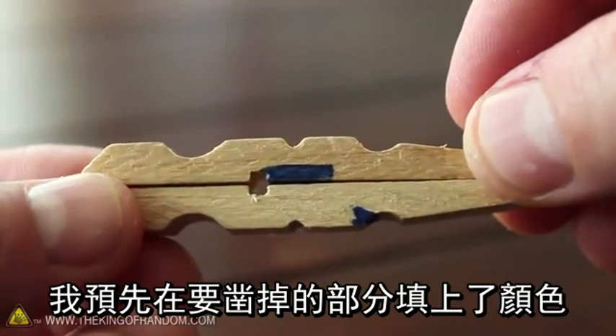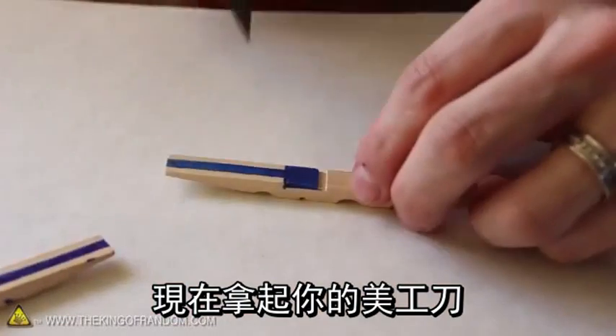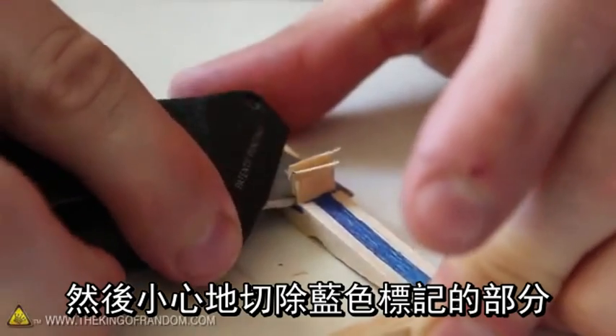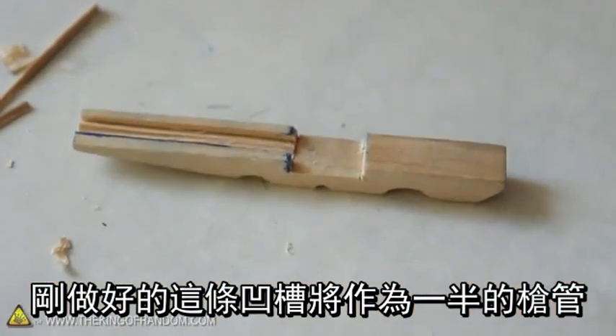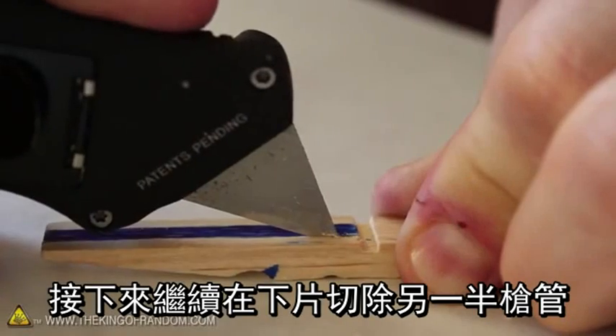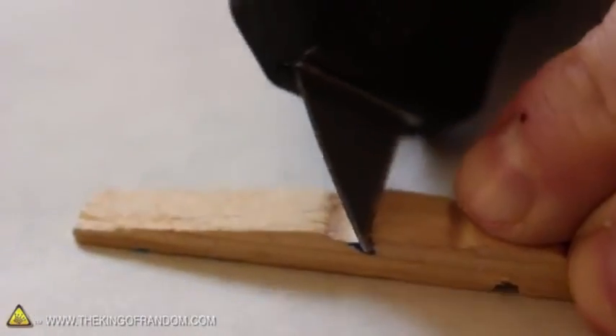Just for convenience, I've gone ahead and filled in all the areas that'll need to be chiseled out. So grab your utility knife and carefully carve out all the areas marked in blue. The long channel we just made here is going to be one half of our gun barrel. Let's go ahead and carve the other half into the bottom piece as well, then cut out a notch where we made that other mark earlier.